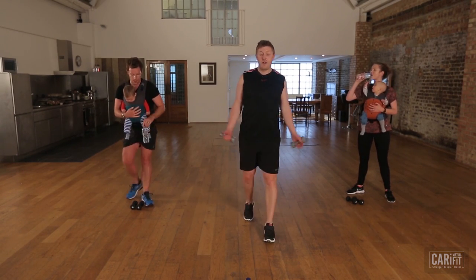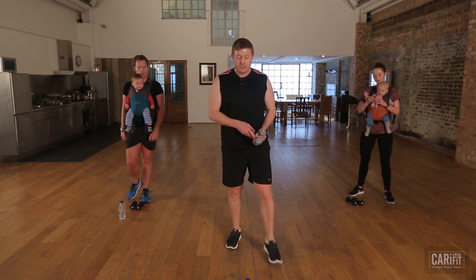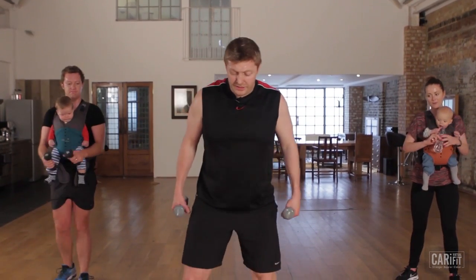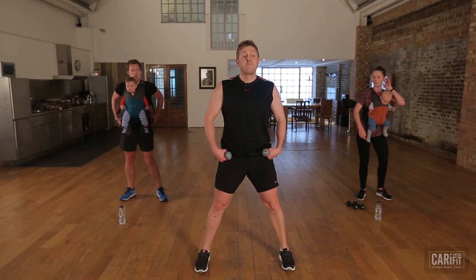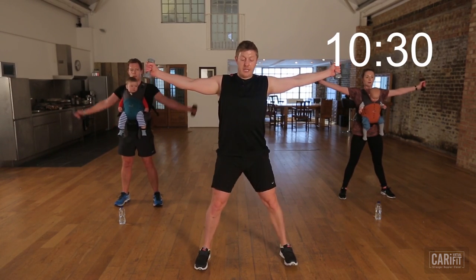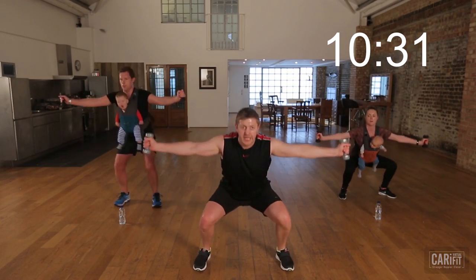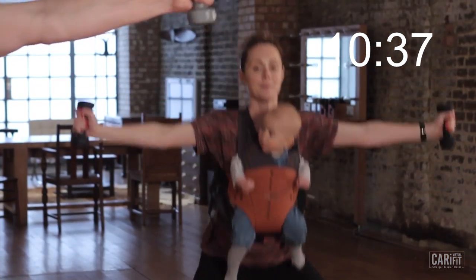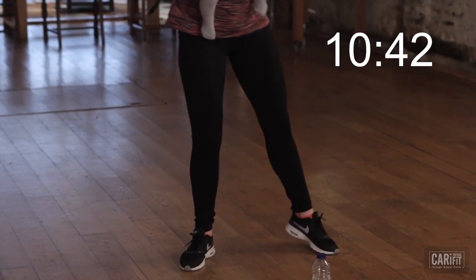Next up we've got our ab sequence. Now if you've been doing CarryFit a while, let's work with the weights — stay nice and strong. If it's an early session, maybe get rid of the weights for this one if you need to. So feet just wider than our hips. Ready to go — we're going to start with the arms pinned. We're going to sink into our squat and squeeze the left knee up towards our elbow. We're trying to shorten and tighten into your obliques.